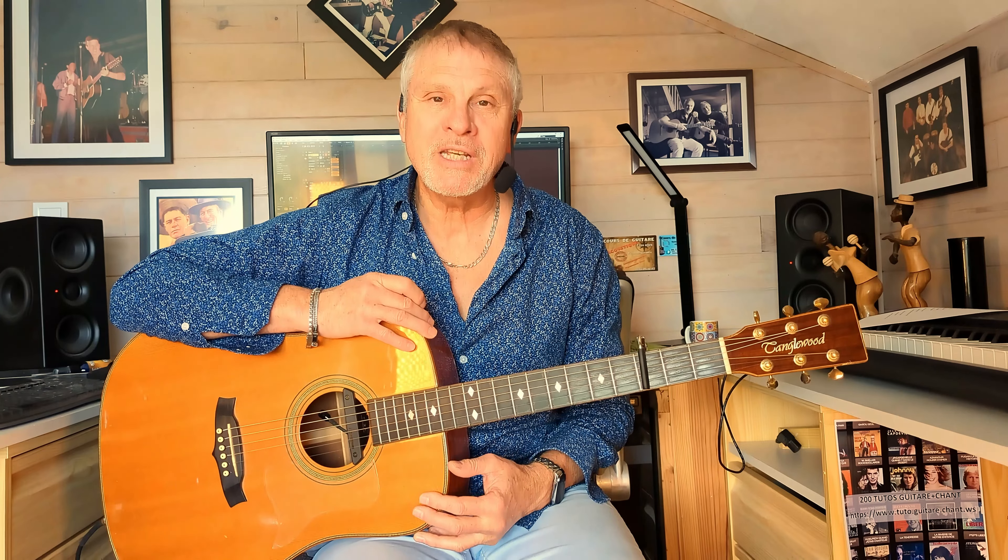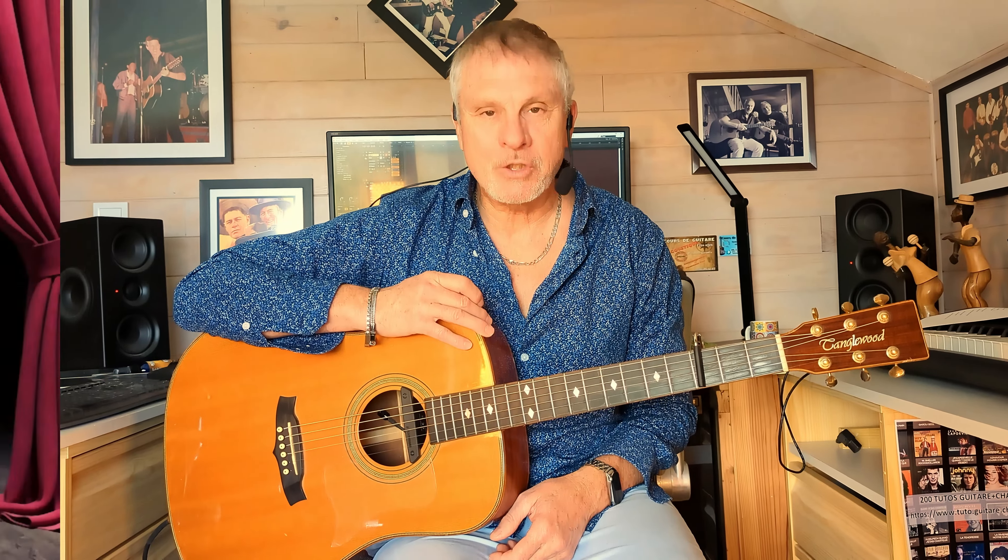Comme vous le savez, cette chanson se joue normalement au piano. C'est toujours délicat de vouloir faire absolument ce que fait le piano avec une guitare. Voici ma proposition pour cette chanson — ma proposition avec mon rythme. On aurait pu la faire sans capo avec des accords un tout petit peu plus compliqués, mais c'est encore plus simple avec le capo. Alors pourquoi s'en priver ?